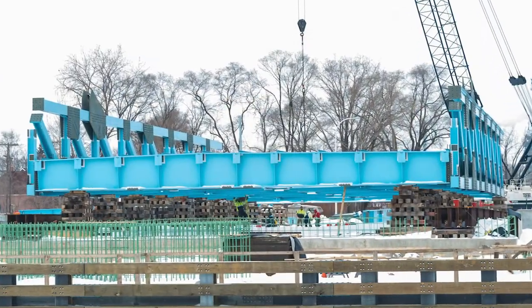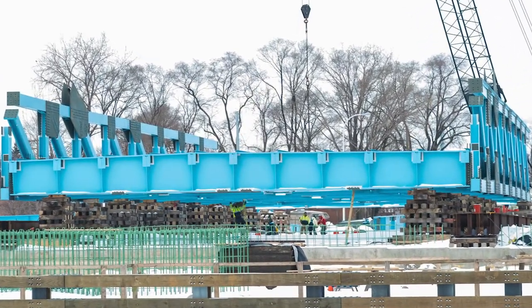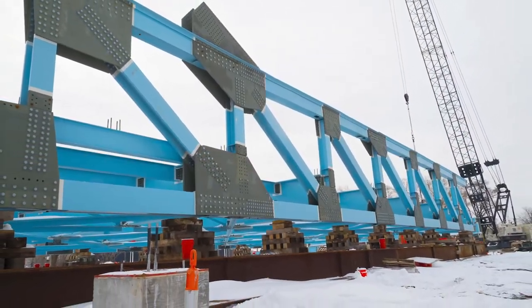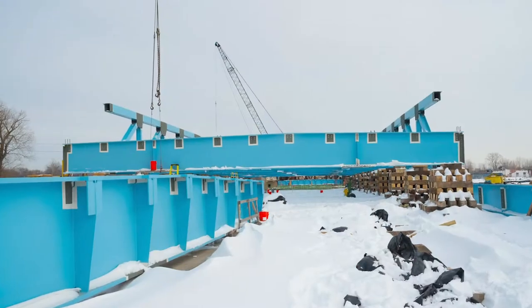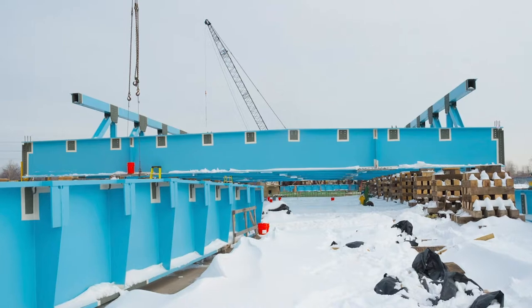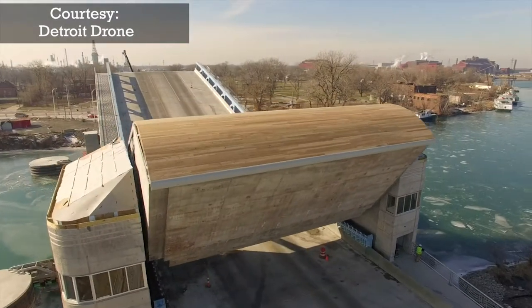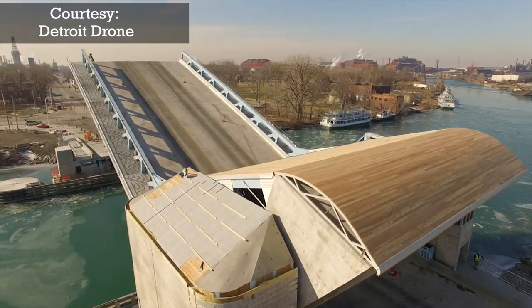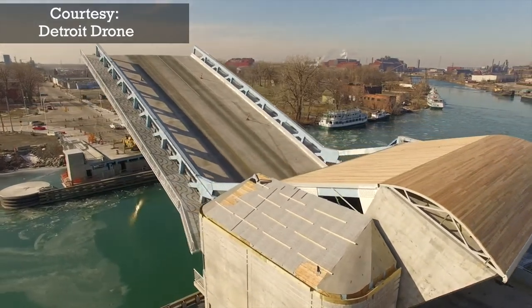They built the bridge leaf on land, and when it was ready the contractor had to close the river for approximately 15 days to slide the bridge leaf across the river and put it in place. They also had to make sure that the concrete counterweight and the bridge leaf were balanced before they were able to open the bridge.